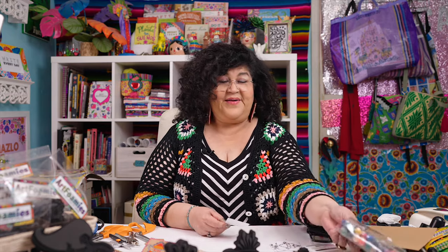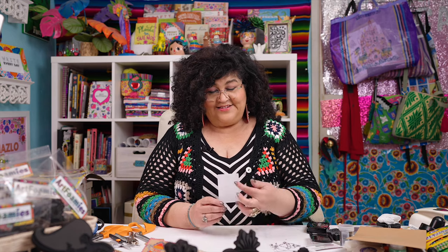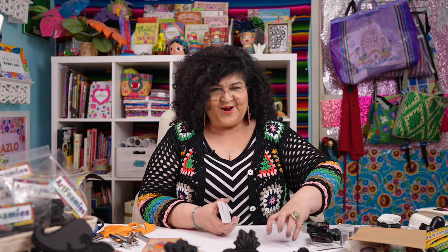I can use my paint pens to decorate it even further and write a little prompt on the back. At the end I'm going to have 52 of these so I can pull one every week and have some kind of creative prompt.